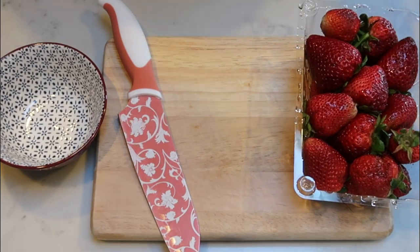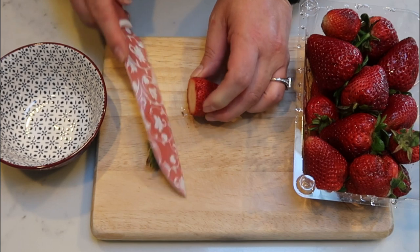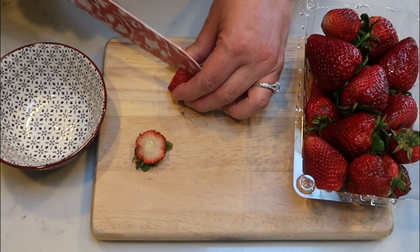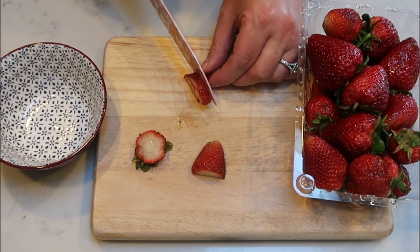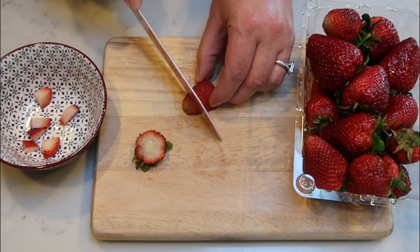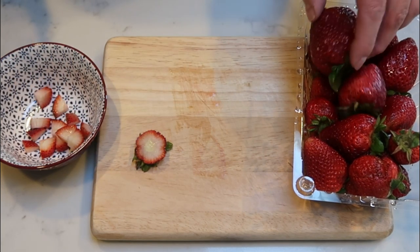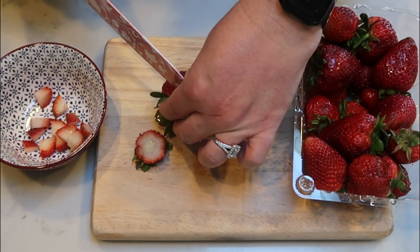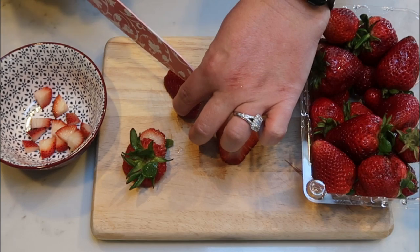The first thing we need to do is chop up some strawberries. I want two to three strawberries per chaffle. I'm going to cut these fairly small because I want to mix the strawberries in with the rest of the chaffle — the egg and the mozzarella — so we have little bits of strawberries throughout. Let me get these cut up and then we're ready to mix together the actual chaffle ingredients.